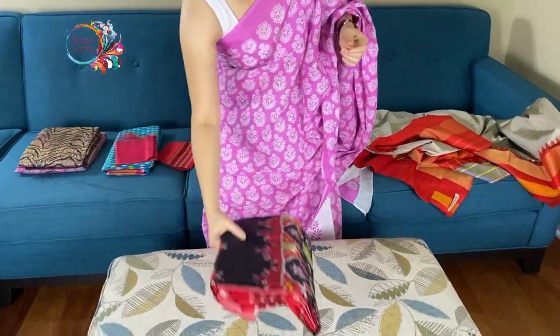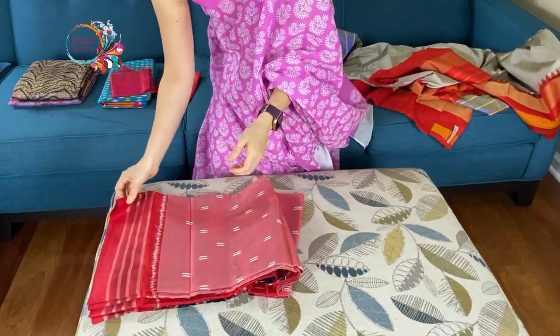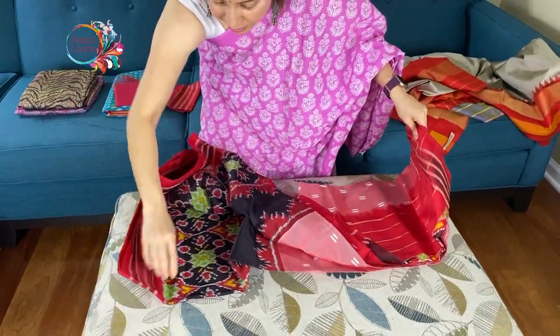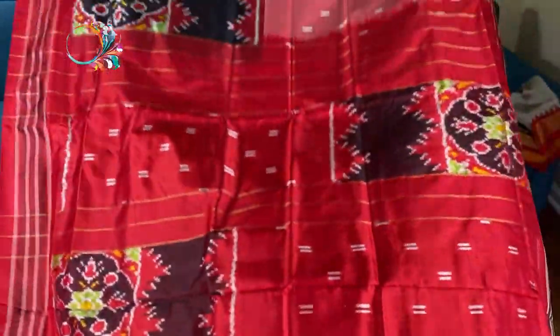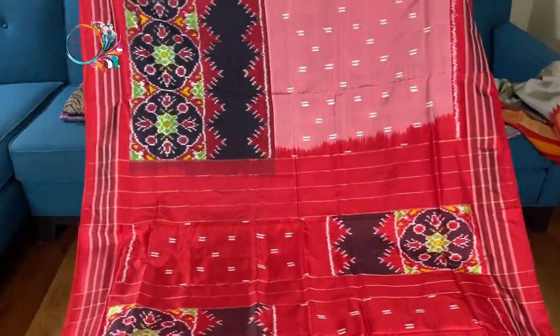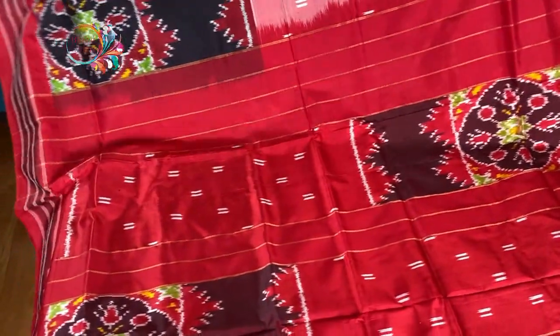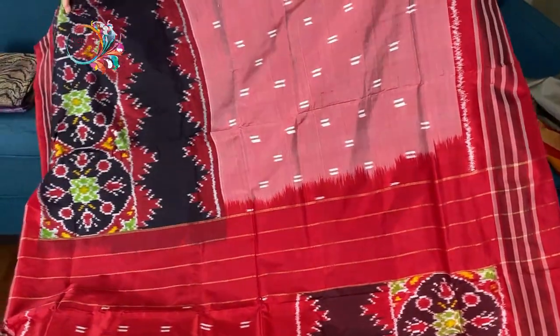This is our second saree — a double ikkat again. Look at this pallu of the saree. This is a beautiful pink — shades of a beautiful pastel pink.